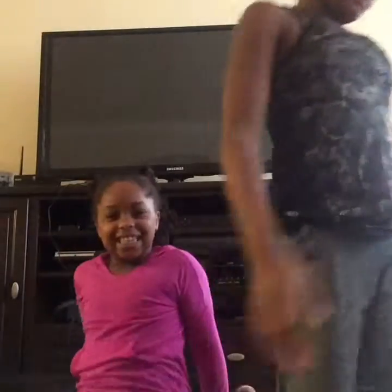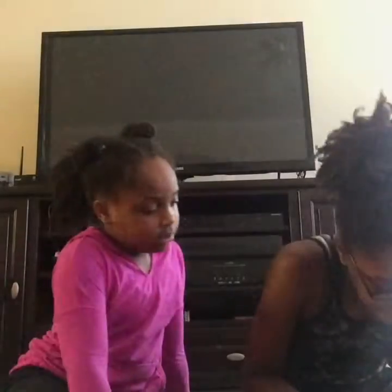Hey guys! We've got a package. It's from Dance Road.